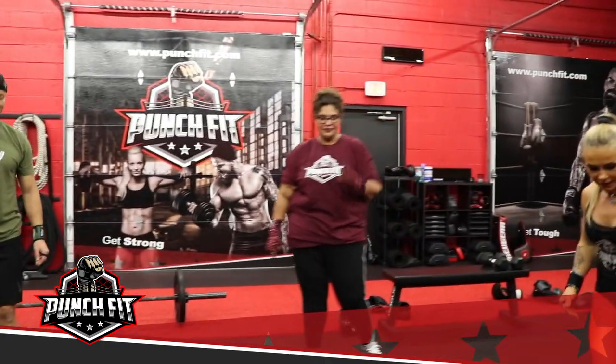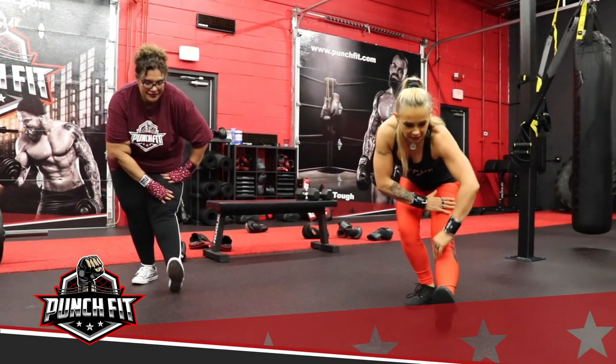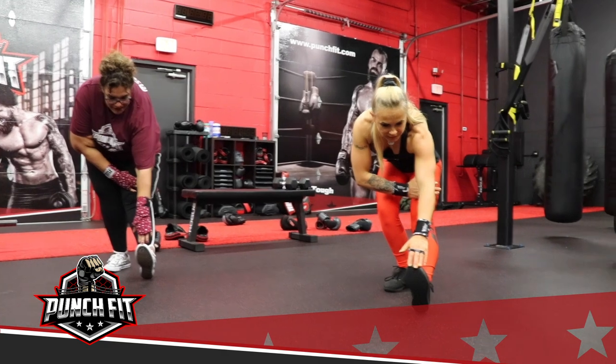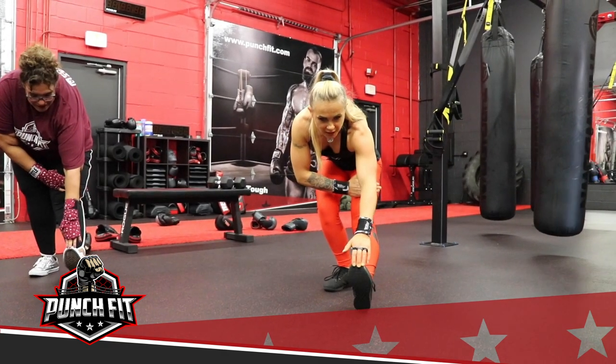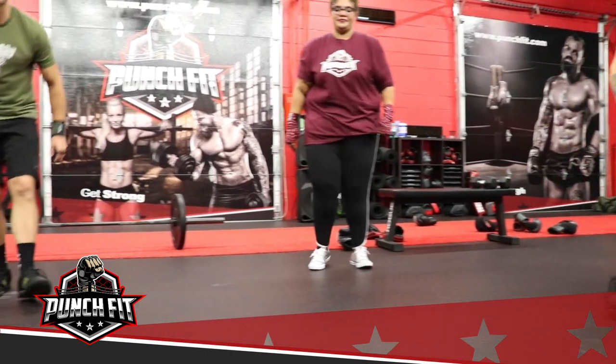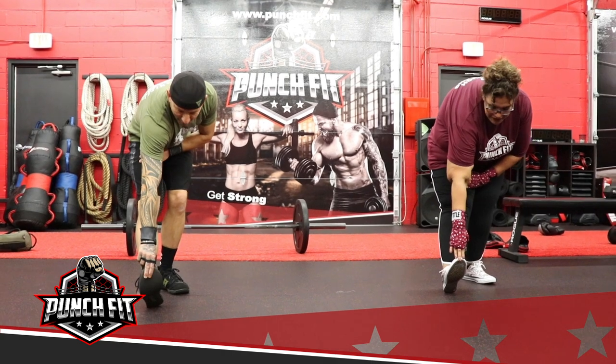From here, step forward with your left leg, stay on your heels, slightly bend your right, lean forward — if you can, reach your toes and hold that. It's a nice stretch in your hamstring and your calf. Keep your back nice and tight, and switch sides. Okay, same thing — looks good.